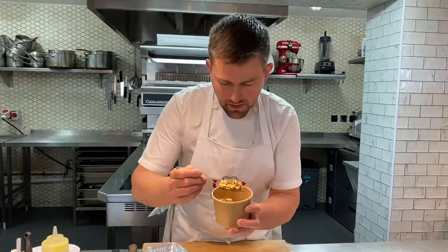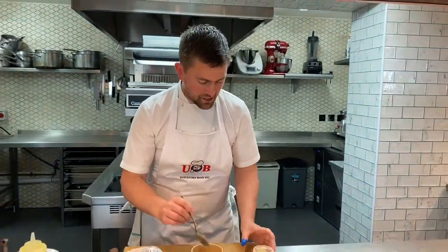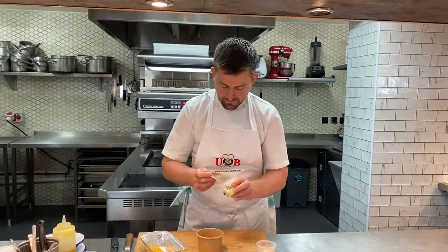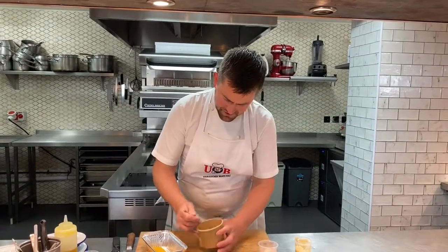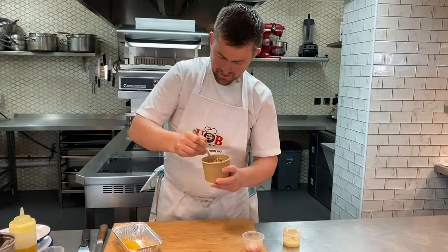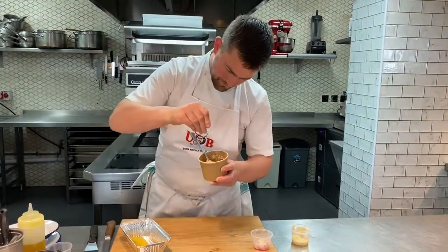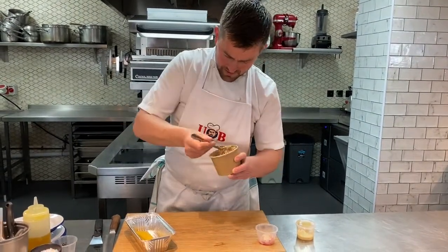We've also got sprouted grains — chickpeas and lentils, lovely and sprouted with those little germs coming out. There are some mixed herbs in there. Take some of your dressing — this is a roasted guinea fowl dressing — just a little bit, not too much, give that a stir to dress up all your lentils nicely. A tiny bit of seasoning as well, and make sure that's all really nicely mixed.